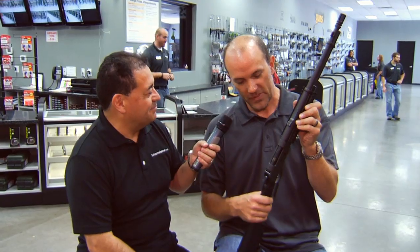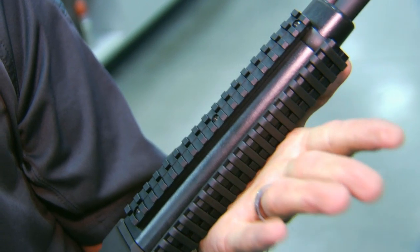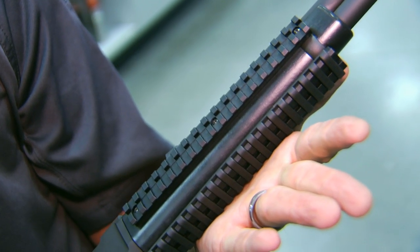Besides the oddly placed Picatinny rail on the handguard, I would remove that if this was my rifle — because this is where I grip. I'm not going to put a tactical light there or a bipod of any sort. So it simply needs to be removed. Maybe the handguard would need to be extended a little bit and the Picatinny rail placed up there instead, but yeah, that would have to come off.